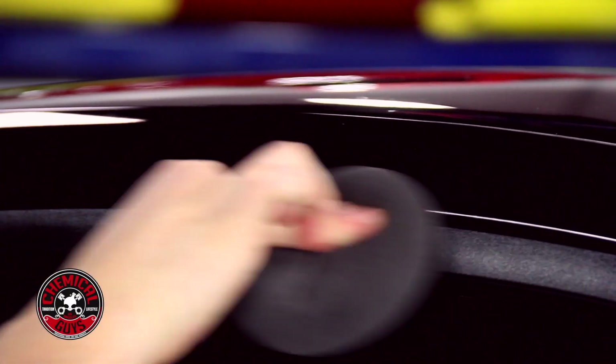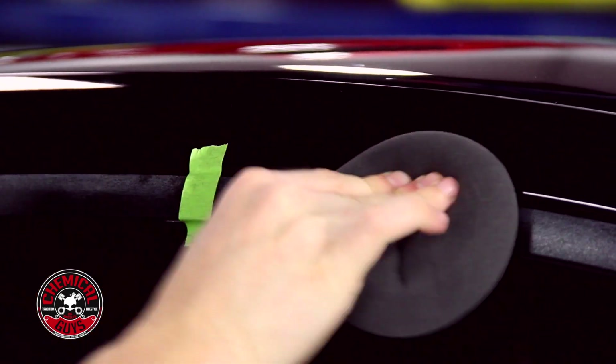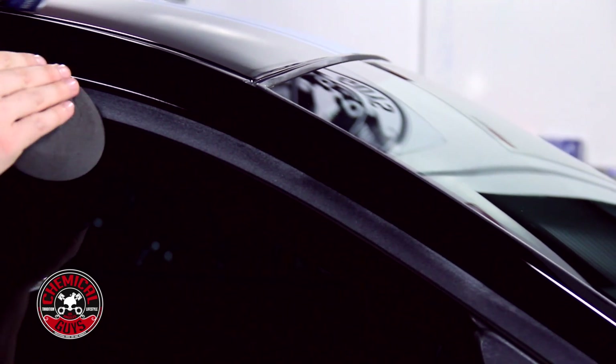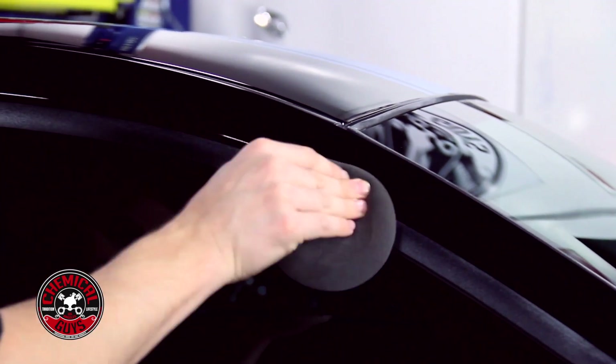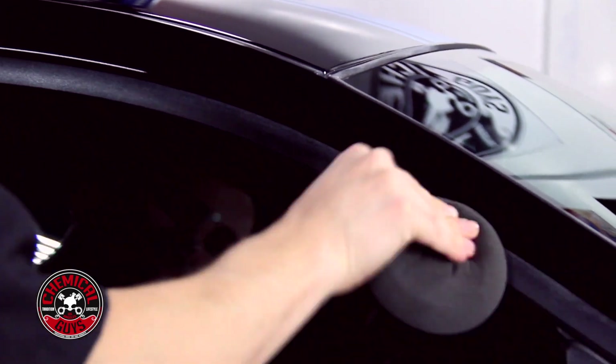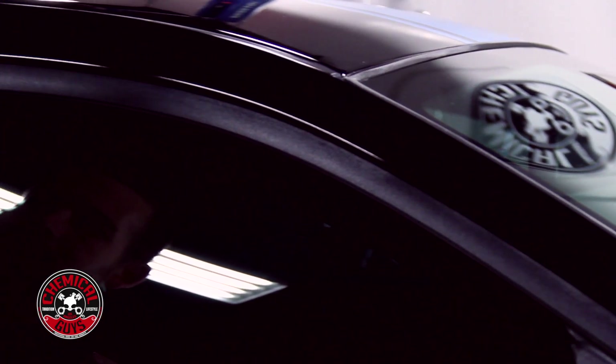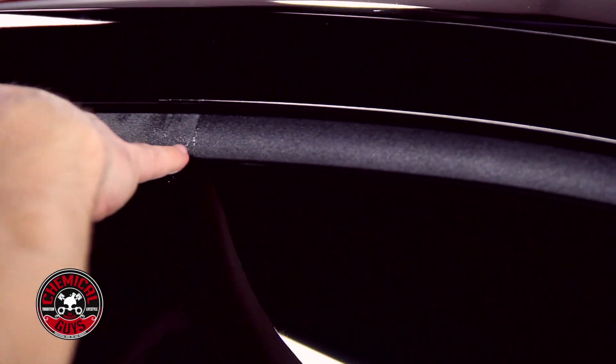I'm going to first spread it on the surface and then work it in. Notice I'm actually working the gel in — you don't want to just rub it on and stop. Spend the time to push the gel into the surface and restore the look. When we take the tape off, you can see how chalky and discolored the original trim was, and over here how stained it is.